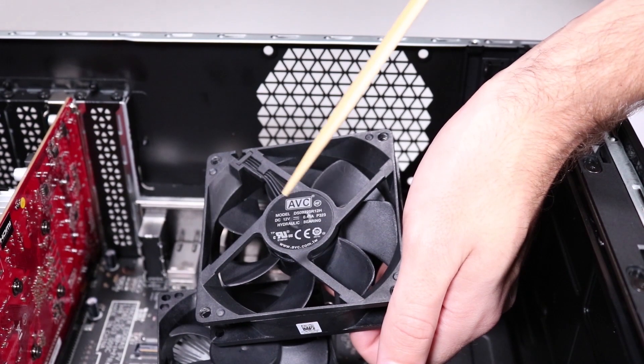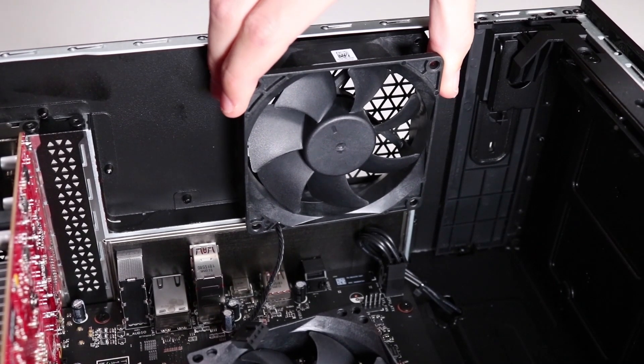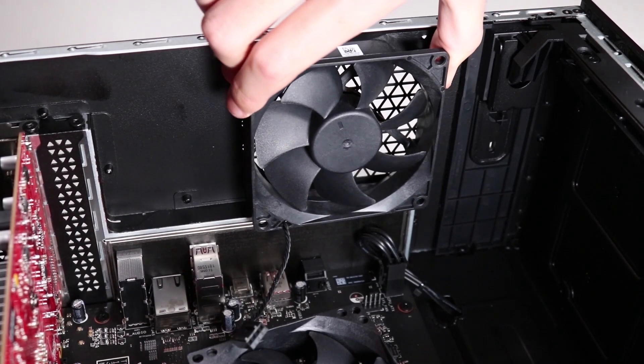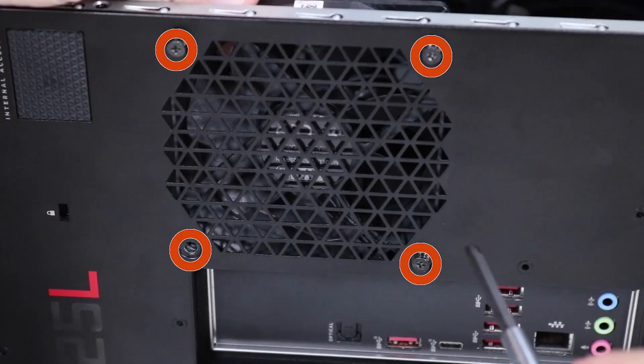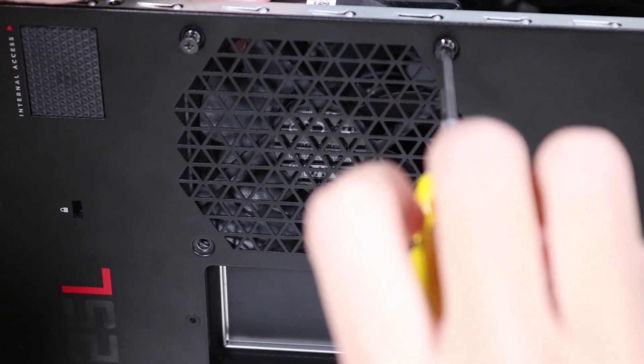Replacement. With the fan's branding facing towards the vent, align the rear system fan with the four screw holes on the rear chassis. Replace the four P1 Phillips-head screws that secure the rear system fan behind the vent in the rear chassis.